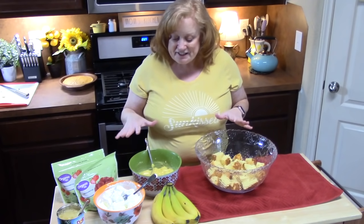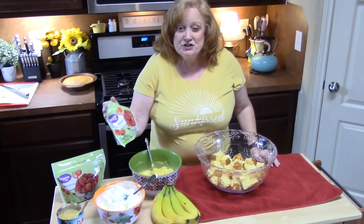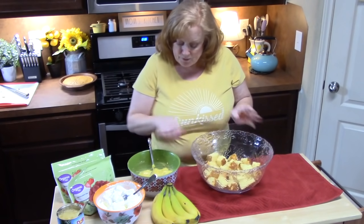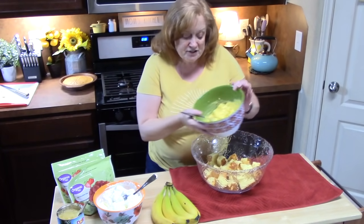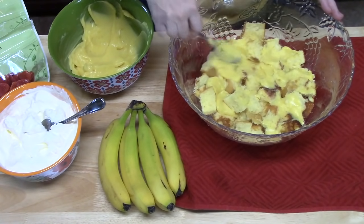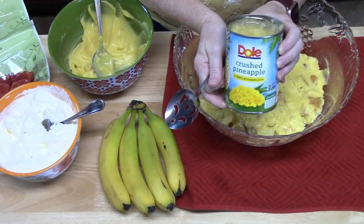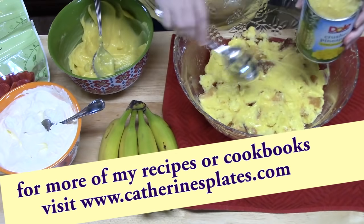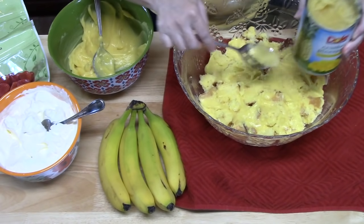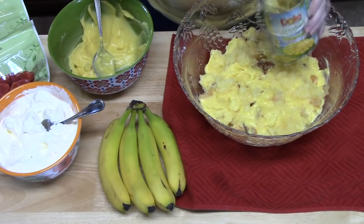Now we're going to start the layering technique. I have bananas, Cool Whip, crushed pineapple, frozen strawberries that I thawed, and the pudding I made earlier. With the cake cubes in the bowl, I'm going to place half of the pudding on top of the cake, dolloping and smearing it so it soaks inside. Next, I'm using half of a 20-ounce can of crushed pineapple — I drained some of the juice out, not all of it — and spread it over the pudding.